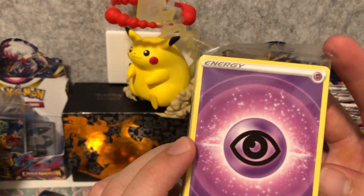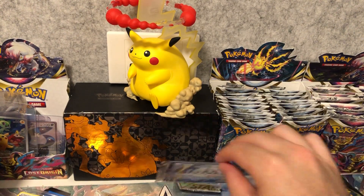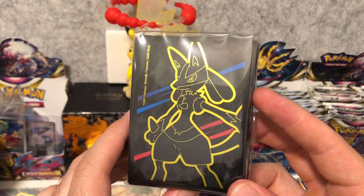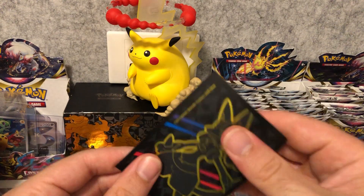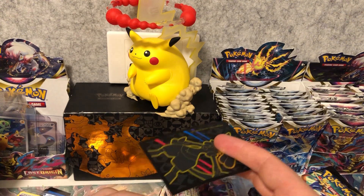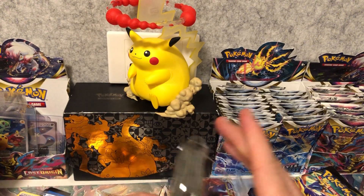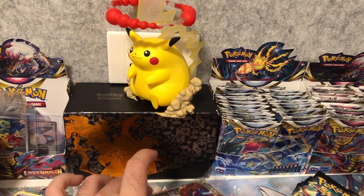We've got an energy card pack with the sword and shield era energy design from the later sword and shield era, an acrylic V-Star marker, and some really cool deck sleeves - this is the Lucario design with the gold back. Unfortunately they're still the cheaper material, so if you made a deck and put all these sleeves in, you'd probably get maybe 20 to 30 games out of them before the sleeves get completely wrecked and you'd have to chuck them in the bin and go buy some proper sleeves.